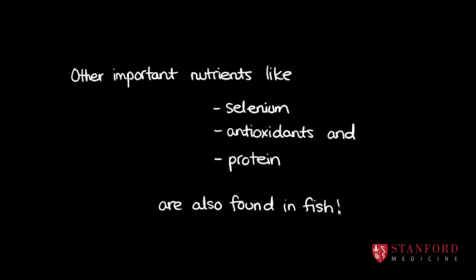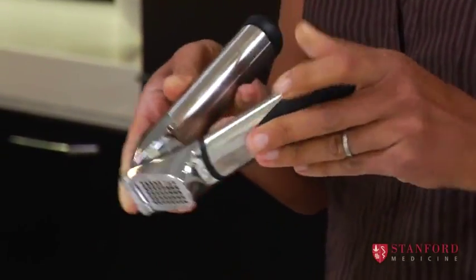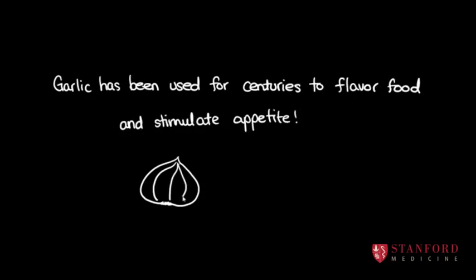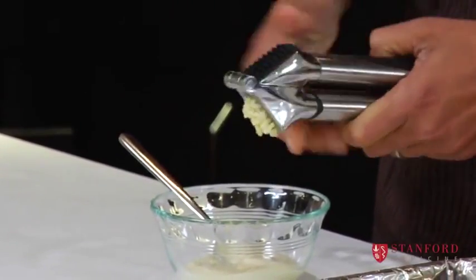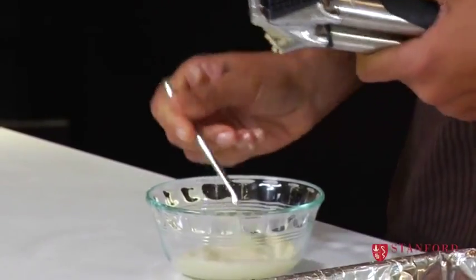I'm going to use a garlic press, because the garlic comes out in smaller pieces when you put it through a press. But you can use a pounder, or you can just chop it up into really small pieces. So I'm just going to squeeze the garlic out and then use my spoon to scrape it into the mayonnaise.